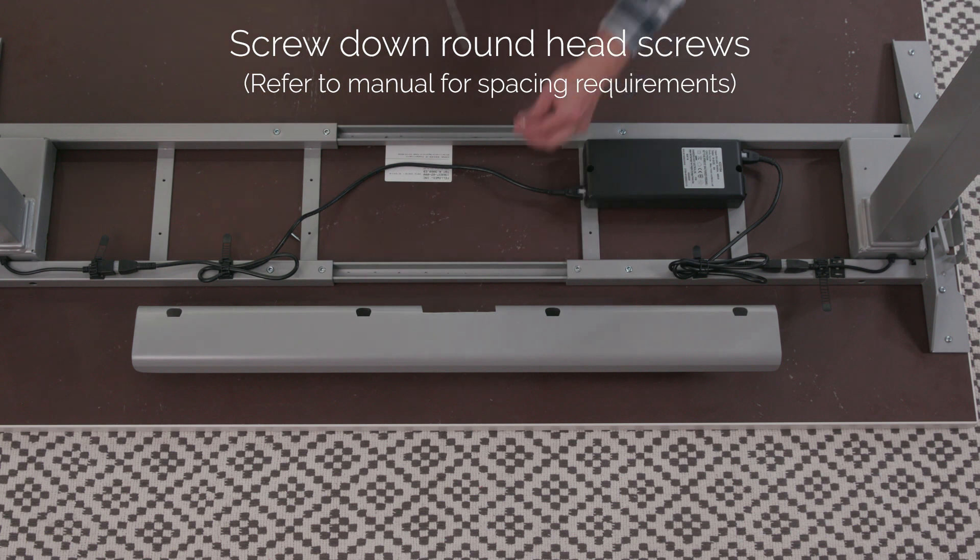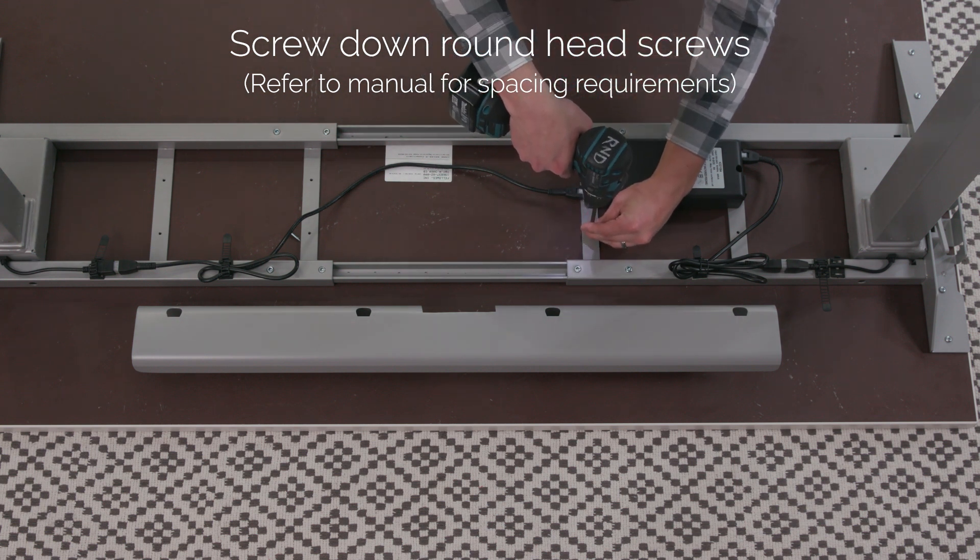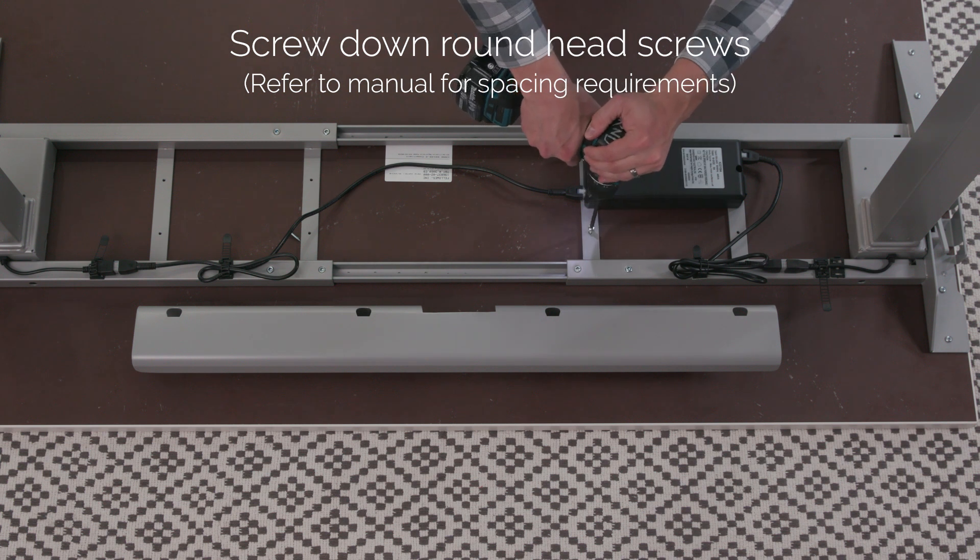Use your screwdriver or drill to screw the round head screws that fit through the guides along the top of the supports and the cross channel. Refer to your manual for spacing requirements.